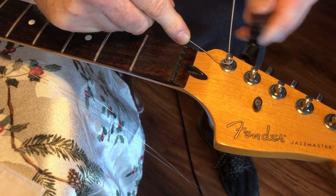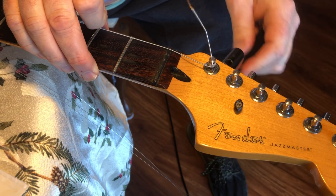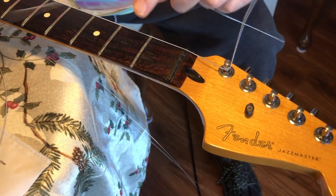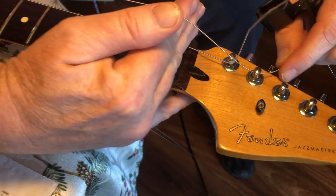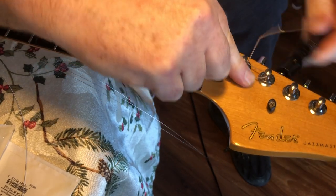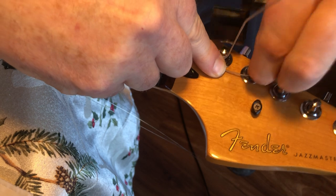At that point I put the string under the nut — this wrap has three wraps. Then I'll go to the next one and do it the same exact way: put it on the bridge, put it on the nut, extend three fingers out, kink it so I know where I started from, and wrap it. If you don't move the string it gets in the way, which is why I kink it up right away.